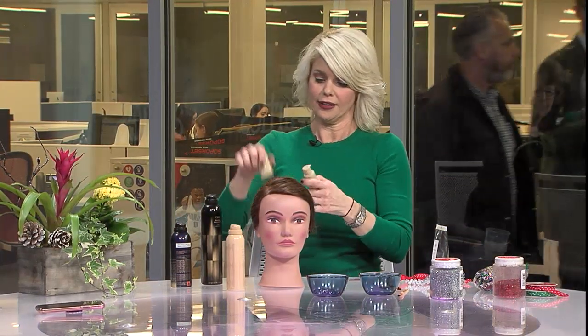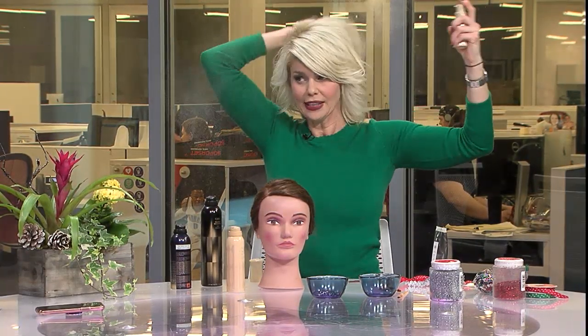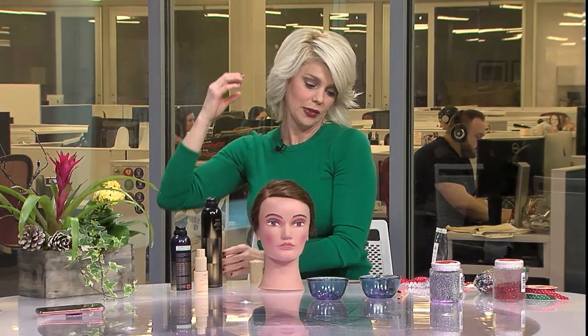Our favorite little product is the powder — I remember that. And spray wax is the same idea. So those are your key products for volume and hold.